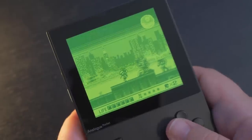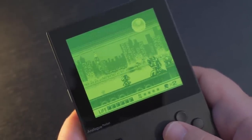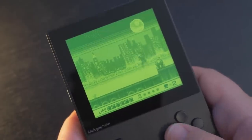Between sleep mode and save states, there's a lot of additional convenience here when playing portable games. My opinion on the hardware itself should be pretty clear — it's a beautiful device that does justice to the games it plays. But there's also an option to utilize the Pocket on an external display, which is where the Dock comes into play.